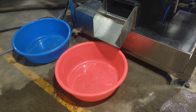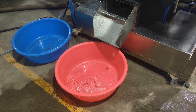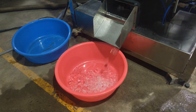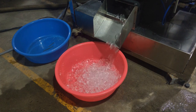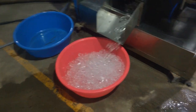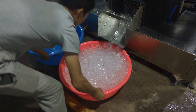I can hear the ice coming out now. The ice is coming. You can check the quality of the ice tubes.